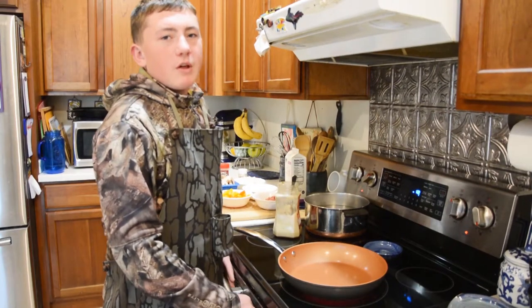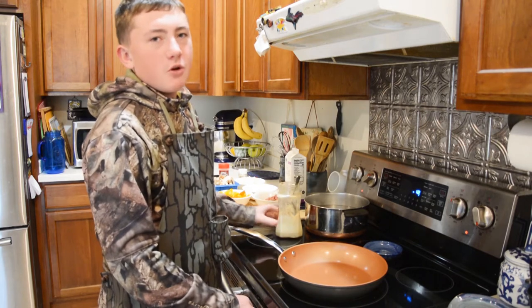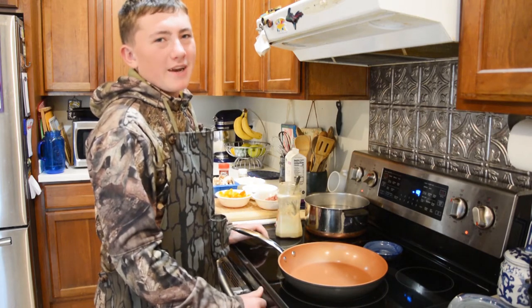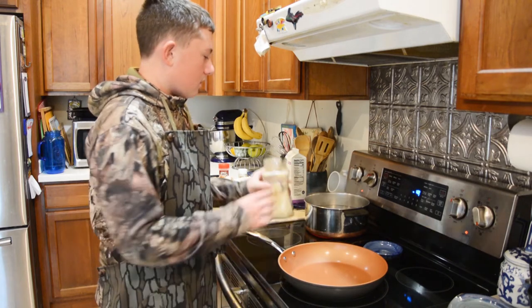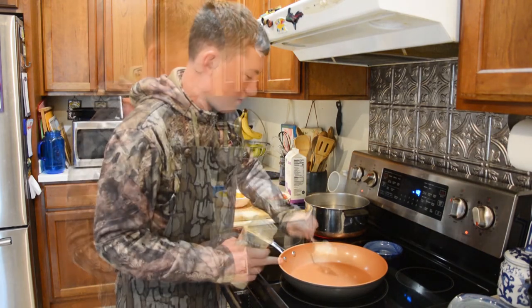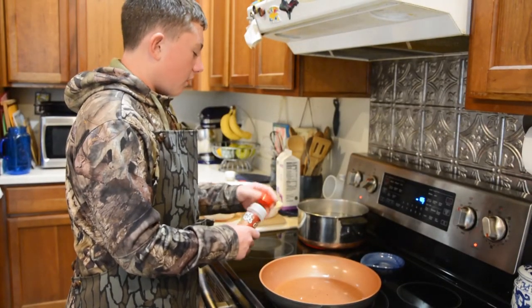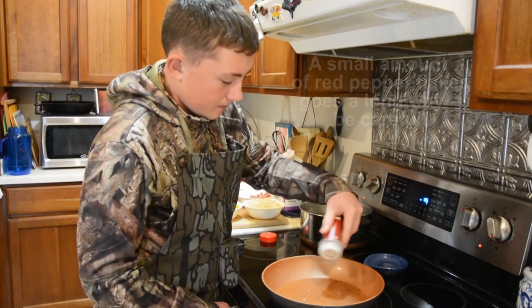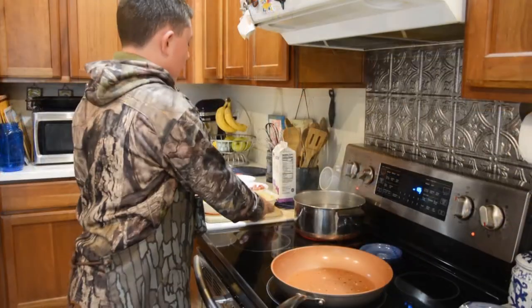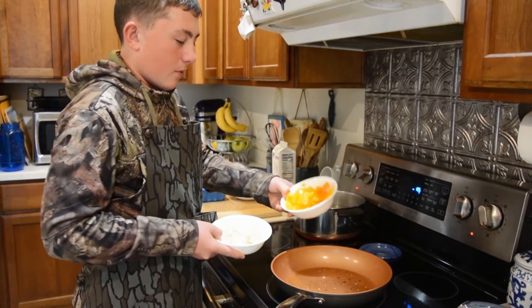We're going to get the skillet part of this dish rolling by adding about two tablespoons of bacon fat. You could use butter or oil, but we think bacon fat is going to add just a little bit of extra flavor. Our bacon fat is ready to go, so we're going to start off by adding a little bit of crushed red pepper flakes. Next we're going to add some minced onion and bell pepper.